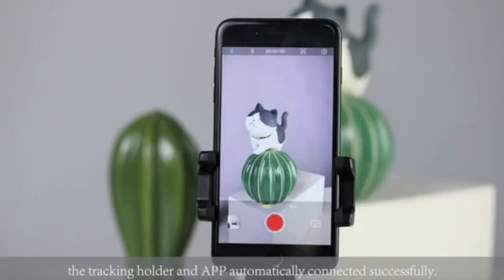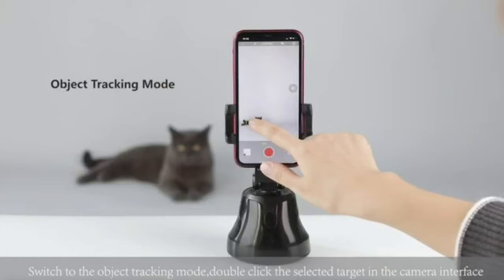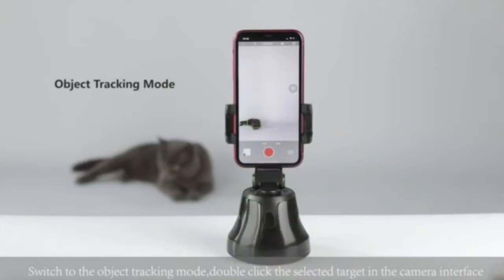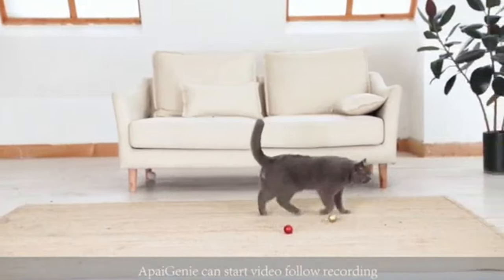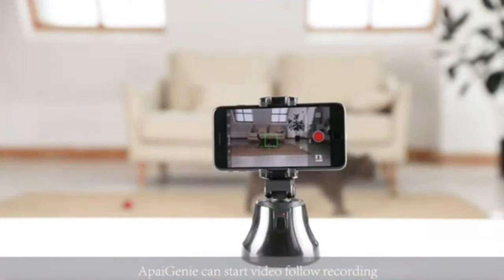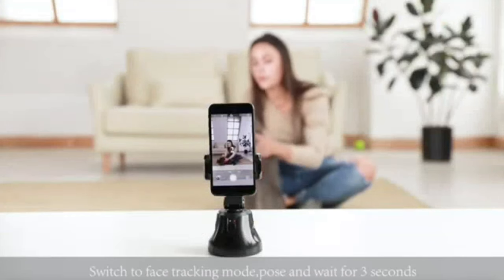It works with the app, and once you have the app installed it's almost automatic — at least the face tracking. As soon as I put the stuff on the stand I noticed it just moved and it was already tracking me. So it's that fast — really fast and really responsive. That's a good thing. And then I'll show you the face tracking — let's check it out.